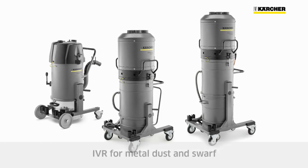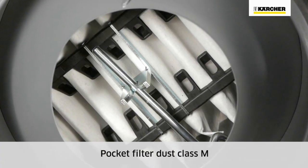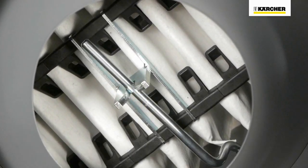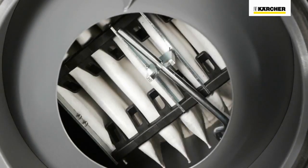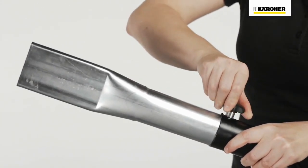The IVR series includes five robust industrial vacuums. All models feature a large pocket filter, dust class M, for removing fine metal swarf and dust. The filter is cleaned with an efficient manual filter shaker and is washable. The suction hose is located at a convenient working height, and accessories are reliably secured with a star knob.